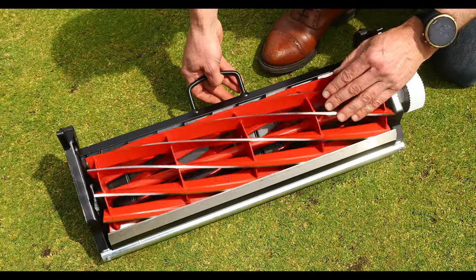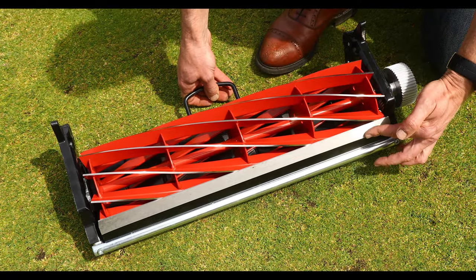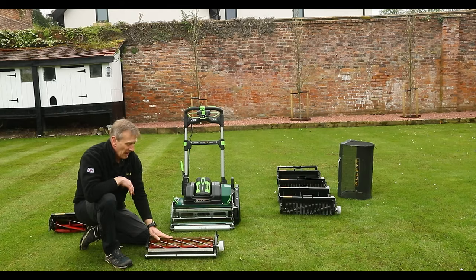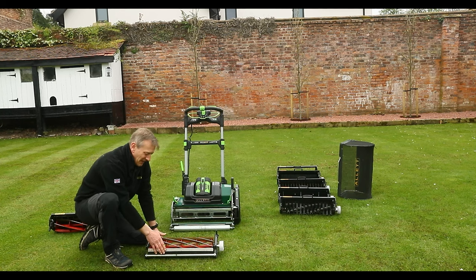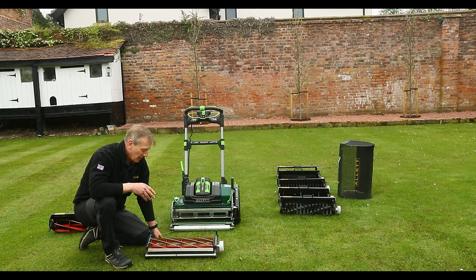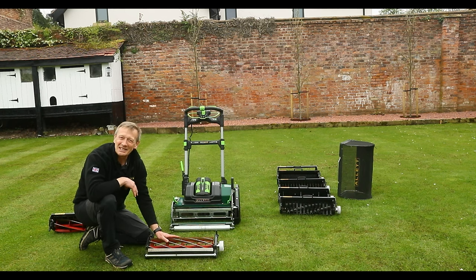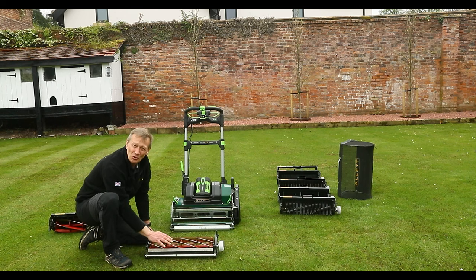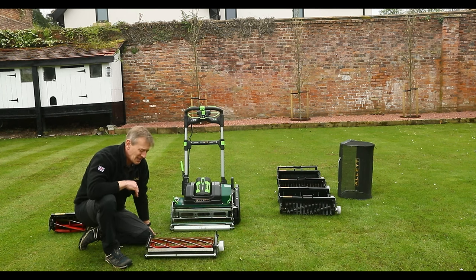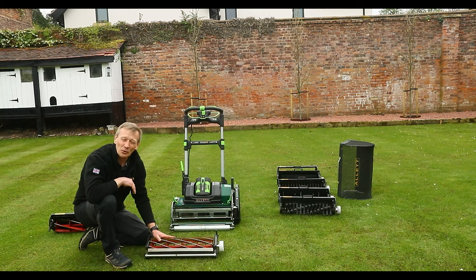The 10-bladed cylinder gives a smoother finish at the lower heights of cut, and if you want to scalp even lower than five millimetres, you'd use the 10-bladed cylinder. Normally I would keep my 10-bladed cylinder for absolute best, so I want to keep it sharp. While you're scalping you're much more likely to pick up soil or stones, and I'd really be reluctant to damage or blunt this cylinder if I can possibly avoid it.